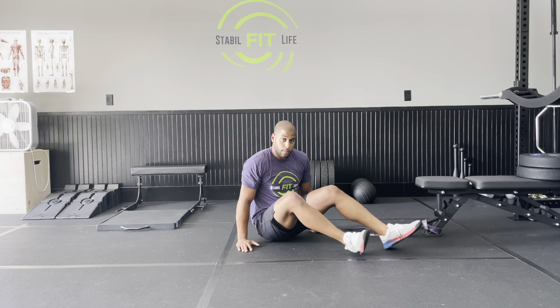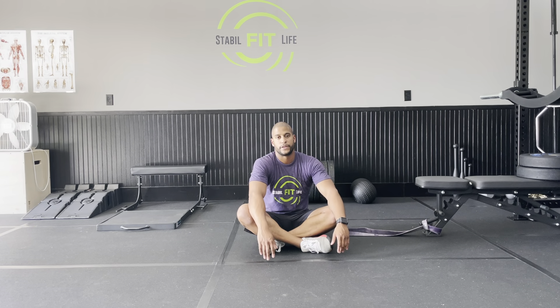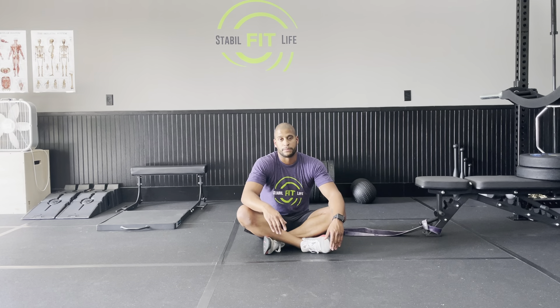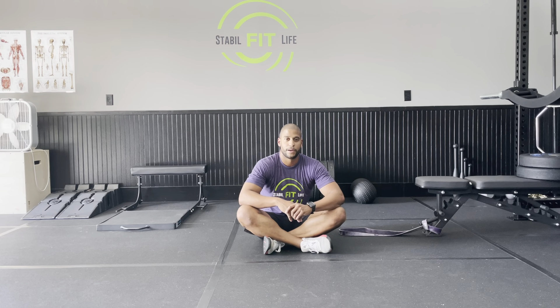So those are a couple of my favorite tips to get deeper into the V sit and reach stretch. If you want more tips or a video of me utilizing a partner in the stretch, please reach out and let me know — I'll have that uploaded for you. In the meantime, smash that like button and subscribe. Have a stable fit life!